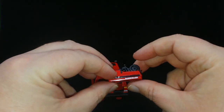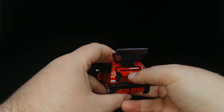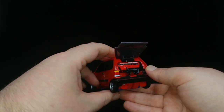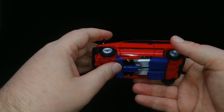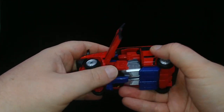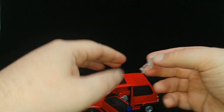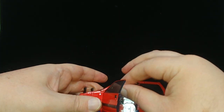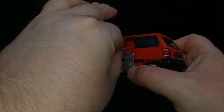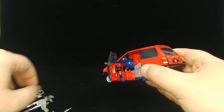Pop it open, pop the weapon in there, close it up and push it back shut. You can come around the side and pop the door open — just be careful, it is clear plastic — and there is enough space for the little clear figure to fit inside. If my hands were a little smaller it'd be a little easier to do.